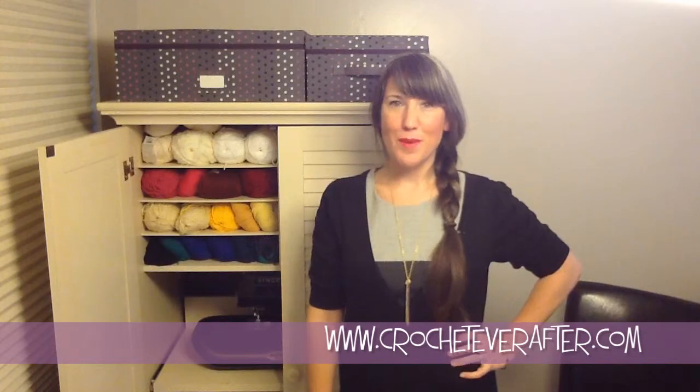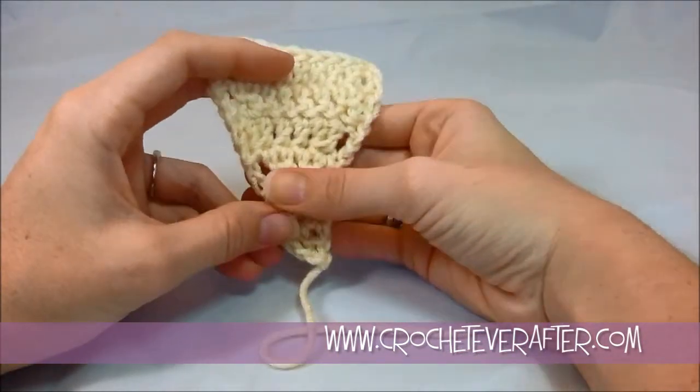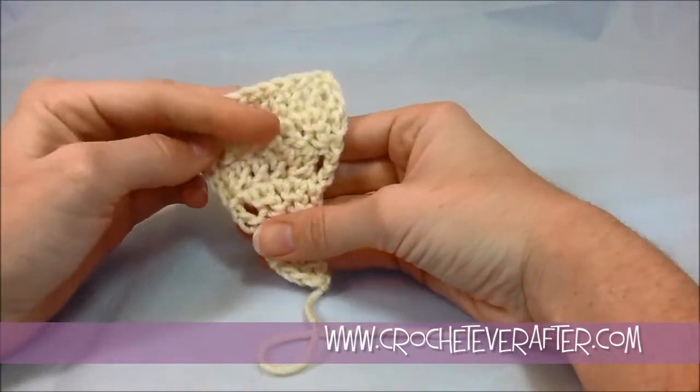Hi, it's Deja from crochetoverafter.com and right now I'm going to show you how to decrease in double crochet when you're working in rows.